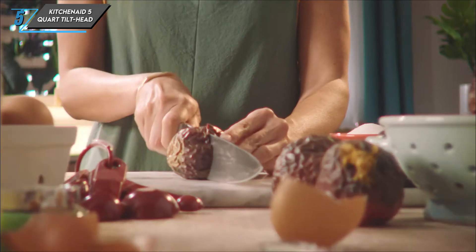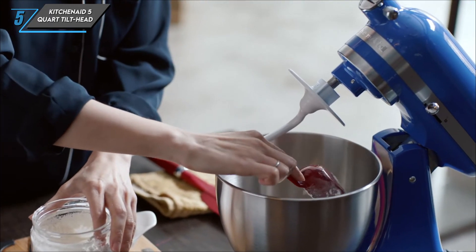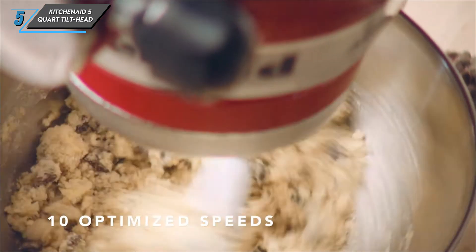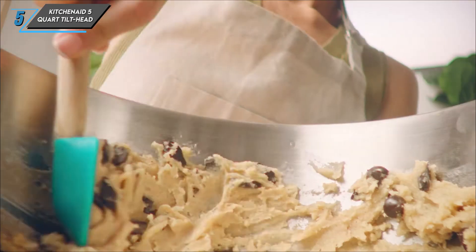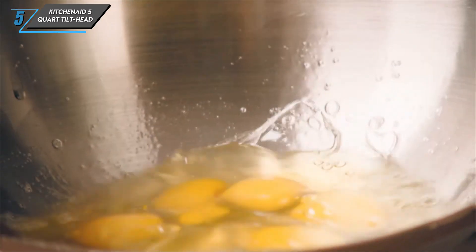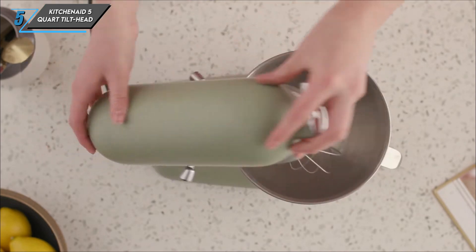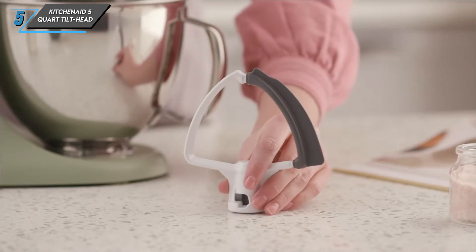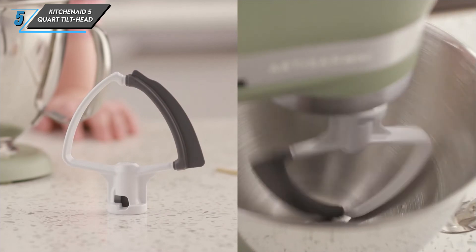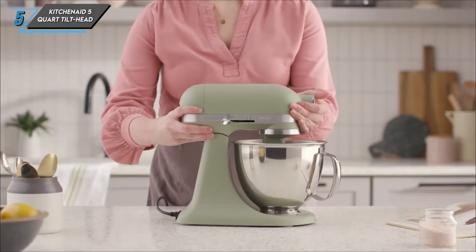In conclusion, the KitchenAid 5-Quart Tilt Head Stand Mixer is a timeless classic that's built to last. While it may have its quirks, its performance and durability make it a worthwhile investment for any kitchen. Whether you're a seasoned baker or just starting out, this mixer has everything you need to take your culinary creations to the next level. That's our comprehensive review — if you're ready to elevate your baking game, be sure to check out this iconic kitchen essential.